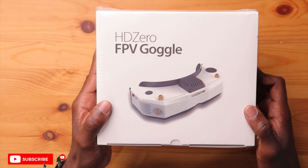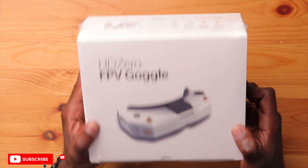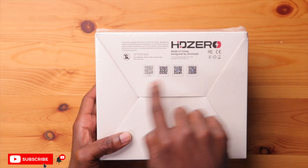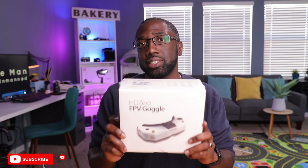On the front of the box you have a really nice image of the goggles with a shadow effect, making it look like a premium product. On the top are all the contents of the box, which we'll talk about once we open it. On the bottom you have some QR codes so you can scan them and get to their social media or website for more information. Let's open this up and see what's inside.